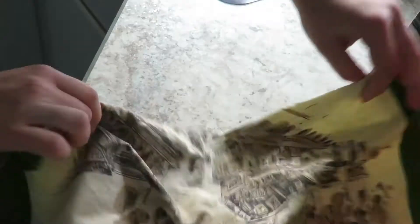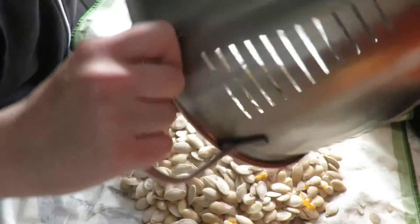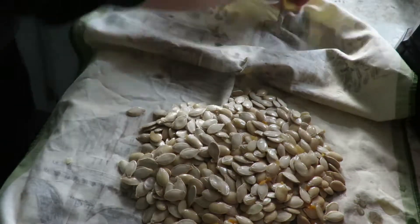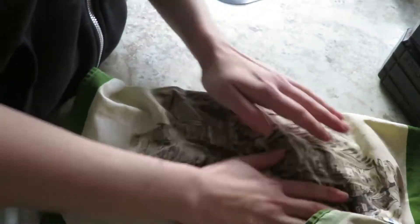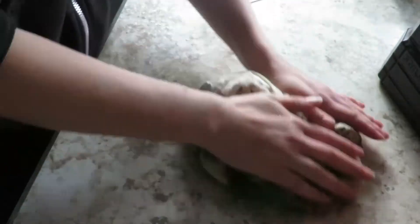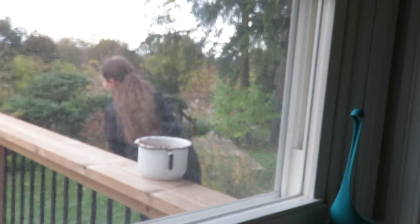Once washed, I dried them off as best as possible, which could simply mean putting them in a towel or flinging them in that very same towel — so you dry them off and get your workout all the same day.